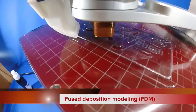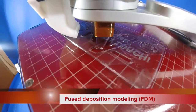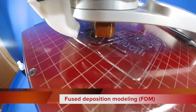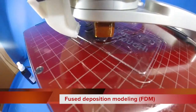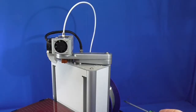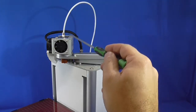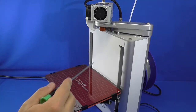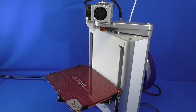FDM is an additive manufacturing technology, meaning that the object is formed by adding layers of molten filament. ABS, PLA, crystal, rubber, or any other FDM-compatible plastic can be used as filament. Filament is fed to the extruder, which squeezes out a thin thread of melted material, forming a new layer of the printed object.